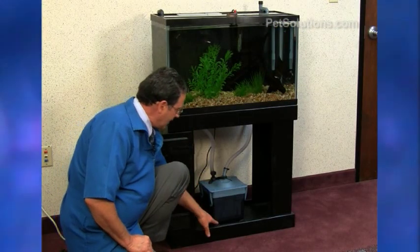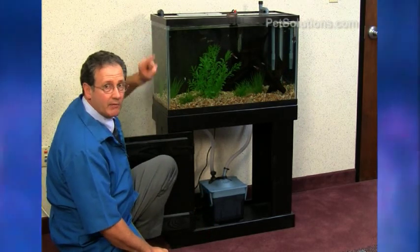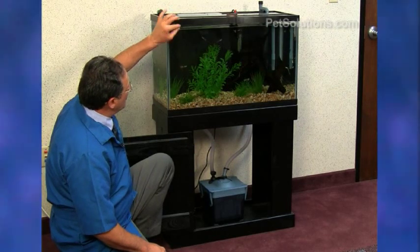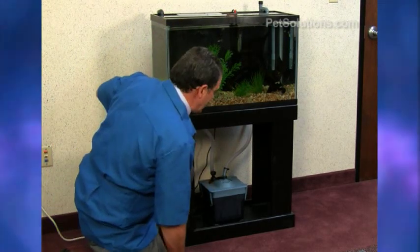After two minutes, your canister will be completely filled up with water with no more bubbles coming out of the outflow tube. You'll notice your aquarium water level is a little lower, which you'll need to top off once we're done. Now we're ready to plug it in.